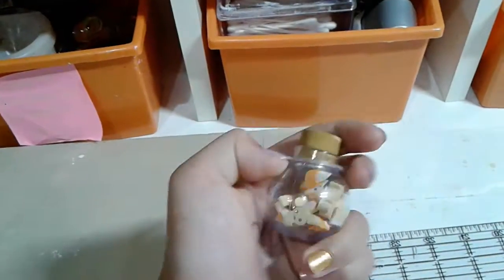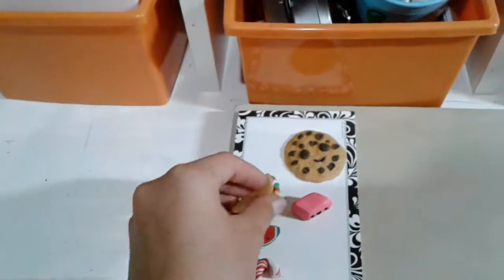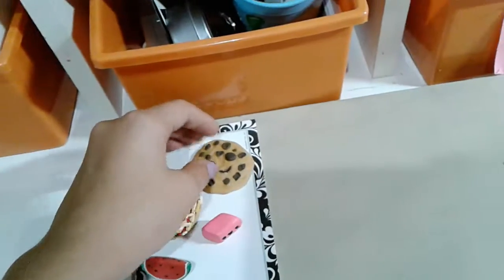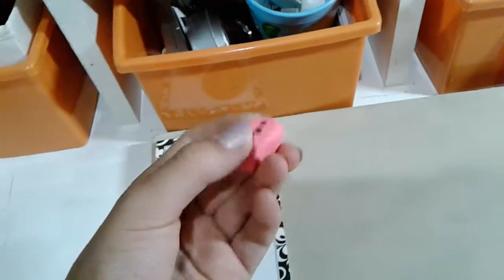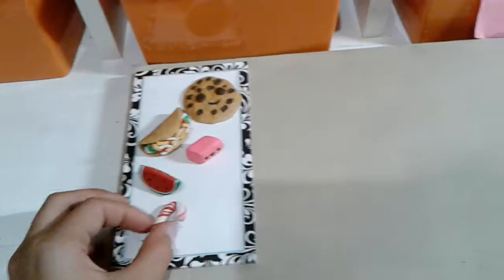Right here I have this little bottle of foxes and bunnies erasers. And over here I have these little clay figurines that my friend gave me. So I have a cookie, an adorable eraser that's my favorite because it's hot pink, a taco, a watermelon, and a cute candy cane.